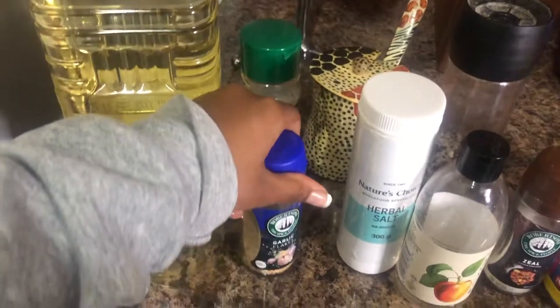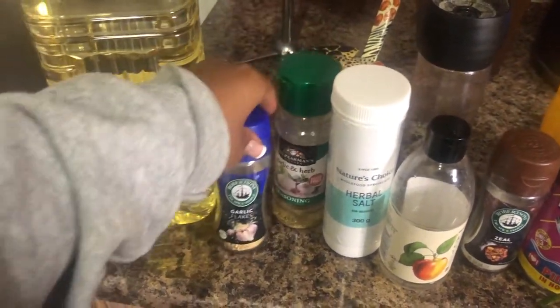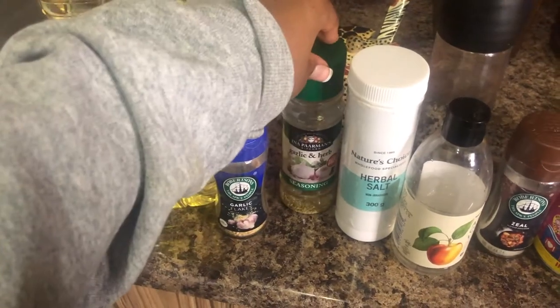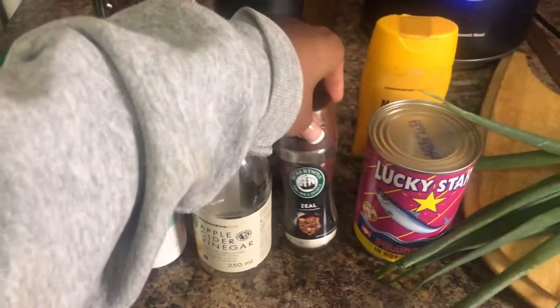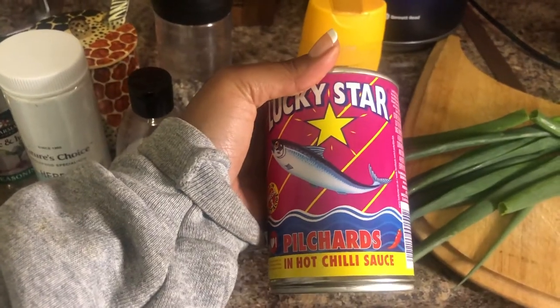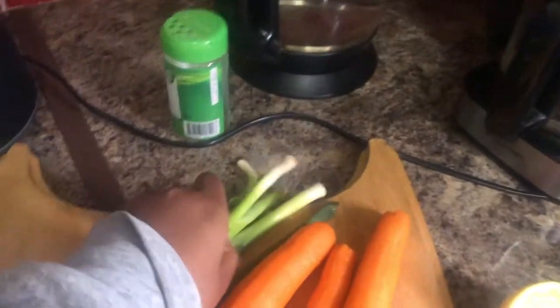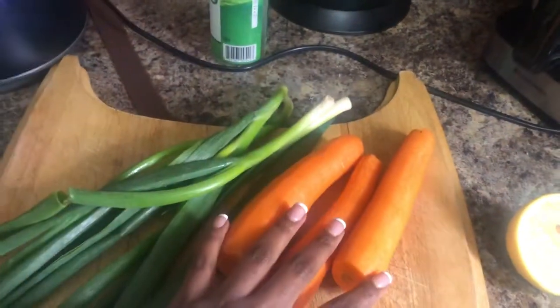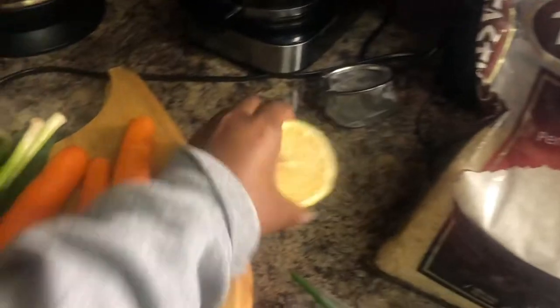You're going to need a bit of oil. These are some of the spices that we have at home: some garlic flakes, garlic and herb powder, some herbal salt, a little bit of apple cider vinegar, some zeal. And then we've got this Lucky Star Pilchard's hot chili sauce tinned fish, some scallions — about five — three carrots, some salt and pepper, some rice. This time we're using Tastic, and some lemon juice. That's basically what you're going to need.